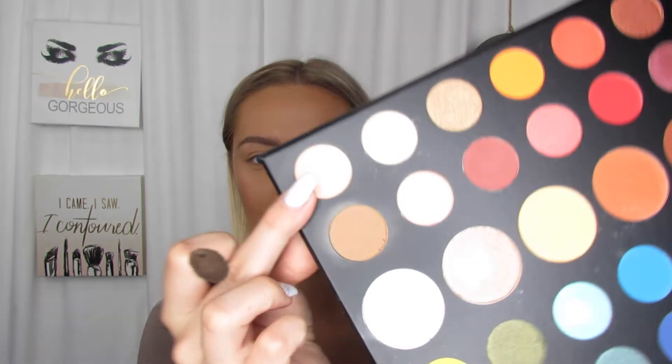So first I'm going to go in with my 35E brush. I'm going to kind of go for a subtle, almost red, orangey, maroon look — I don't really know yet, I kind of just go for it. I never really have something in mind. So I am going to go in with the shade Canvas. I'm going to use my 322 It Cosmetics brush and I'm just going to lay down this color all over my lid.